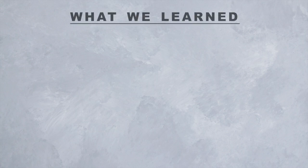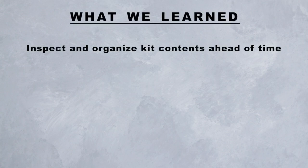It's finally time for our tips and lessons learned. First, inspect and organize the kit contents ahead of time. Don't use burst or leaking pouches. And if you're working with more than one kit, avoid getting the pouches mixed up or else you might accidentally open two pouches of the same color.